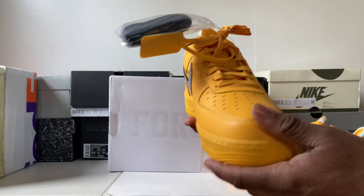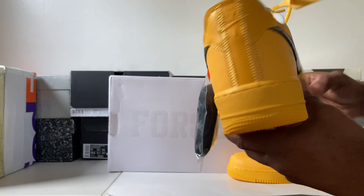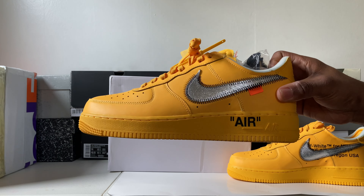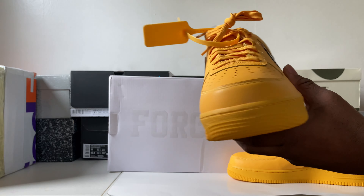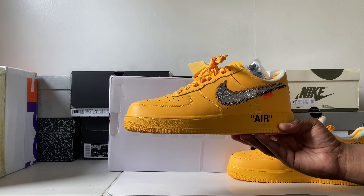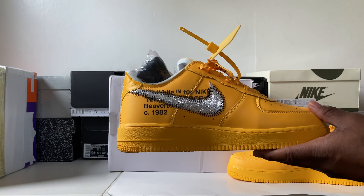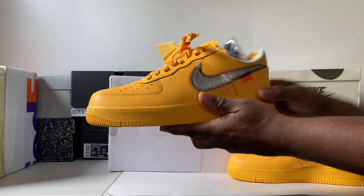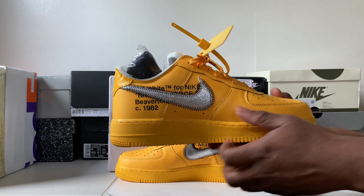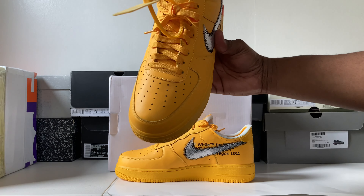Before we get all the way into the box, I want to let y'all see — depending on how the camera and lighting are set up — you do get 'Force' all over the tissue paper that comes inside the box. You can see that 'Force' up in there. I'm gonna get them out of the box, let's hit this one right here. Setting the box up now, I'm gonna start with the actual left foot first.